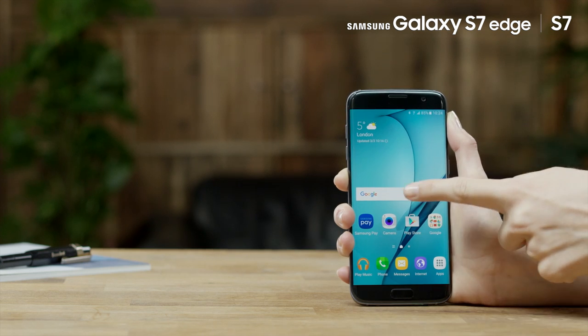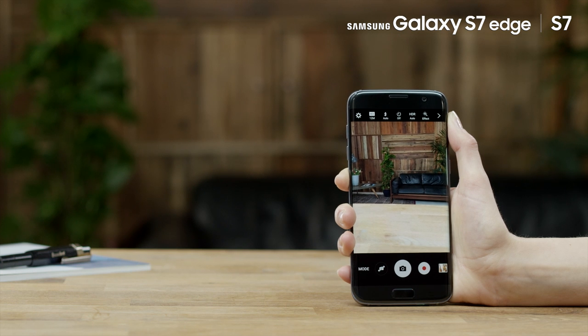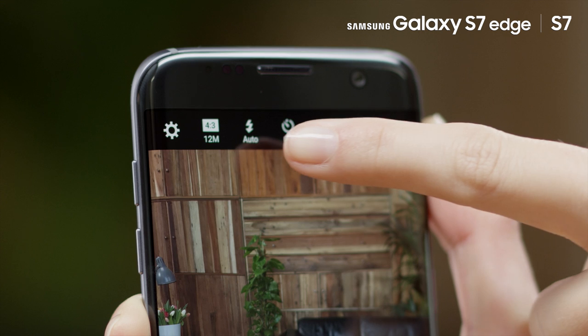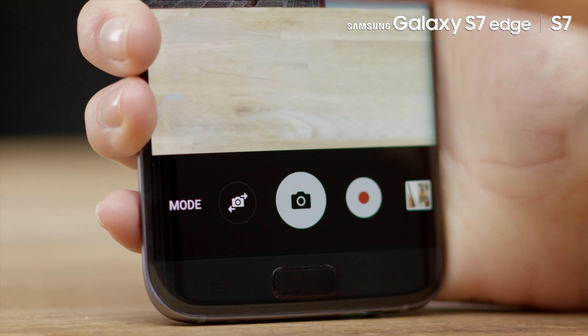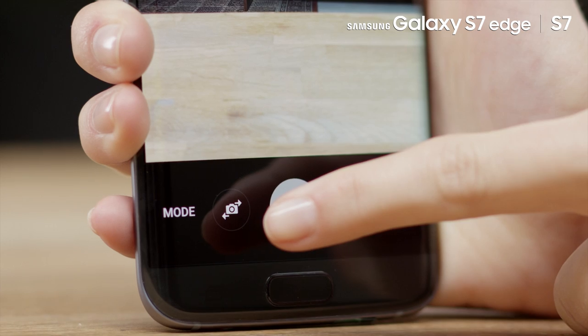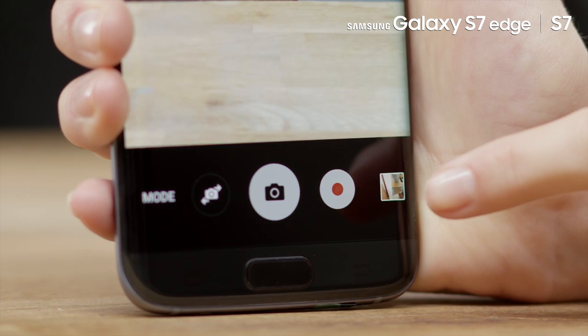To open the camera, tap the camera icon on the home screen. Now you are on the preview screen. Here you can access camera settings, quick settings, hide or show setting icons, shooting mode, switch between front and rear camera, take a photo, record a video, and preview thumbnail.